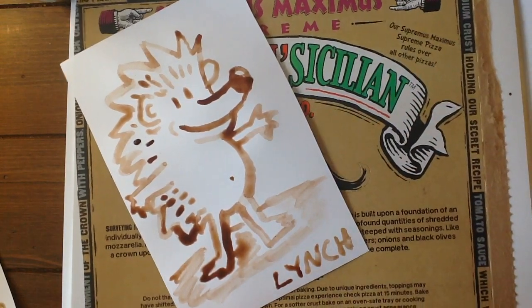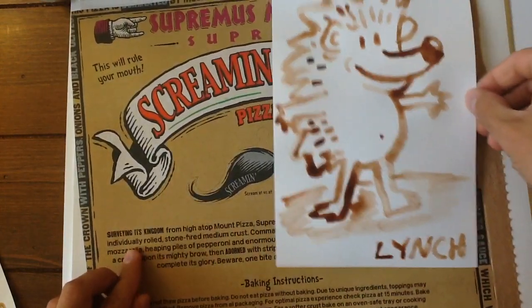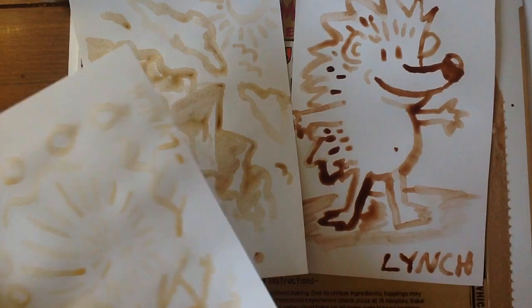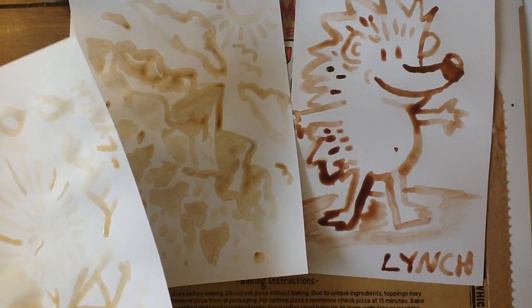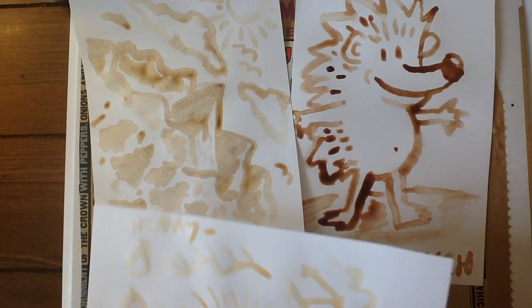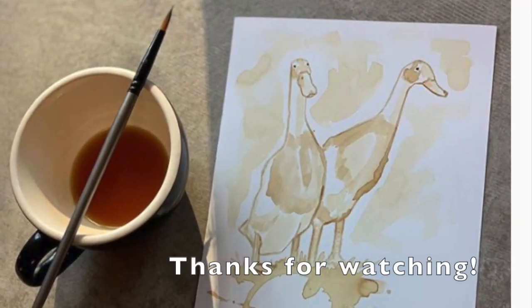So there we have it — three different types of homemade paint. We've got your hot chocolate, we've got the coffee landscape, and we've got the abstract tea. I would love to see you all try each of these at home, or just one or two — really whatever you have. And if anybody has any ideas for other ways to make paint, let me know and send along a picture, and I'll be sharing it in our online gallery night. We'll see you next time. Bye!